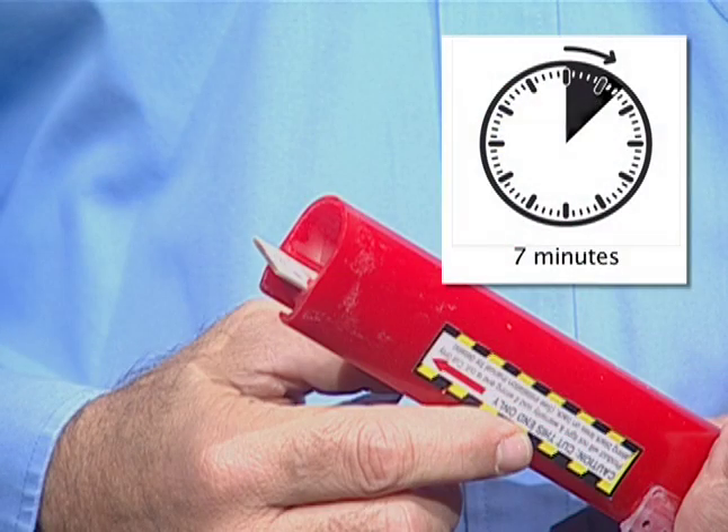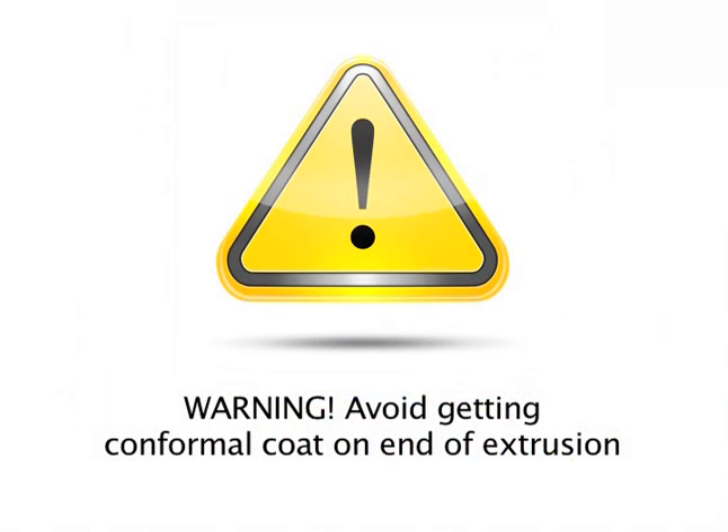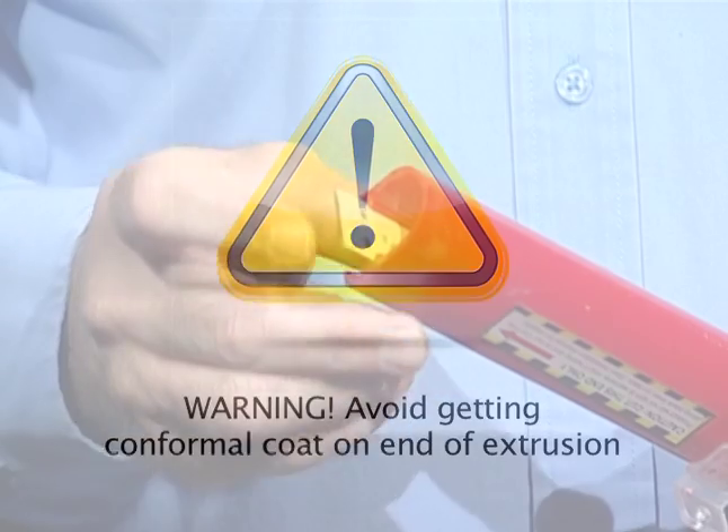Brush Humiseal 1B73 conformal coat onto the cut edge of the LED board to seal from moisture. Allow to dry for 7 minutes. Do not apply conformal coat to the cut edge of the extrusion or end cap. Warning: avoid getting Humiseal conformal coat on the end of the extrusion. Conformal coat will interfere with end cap bond.